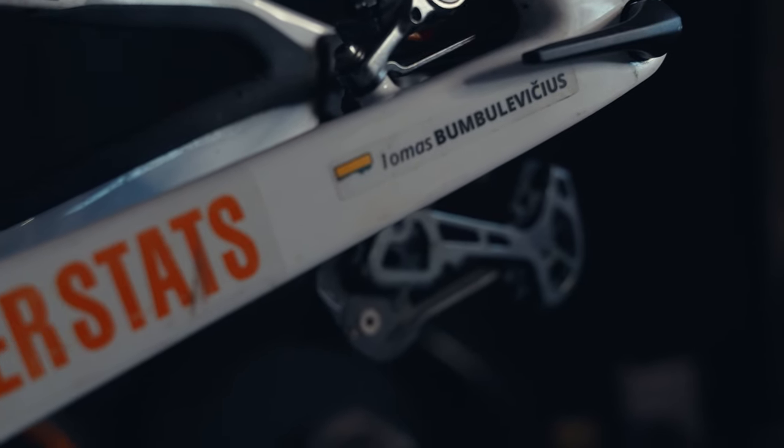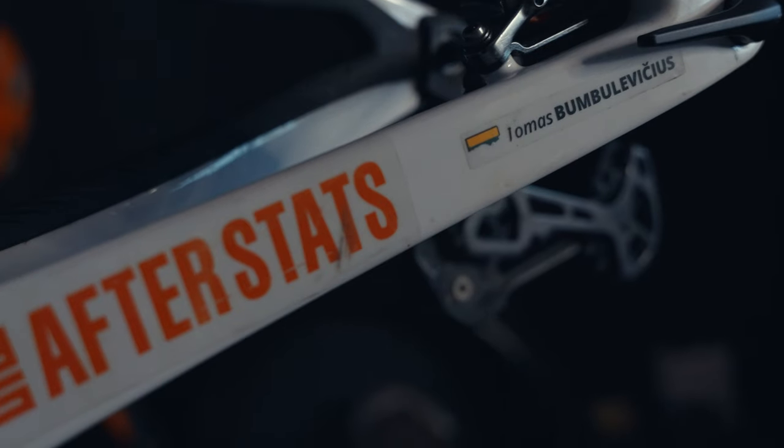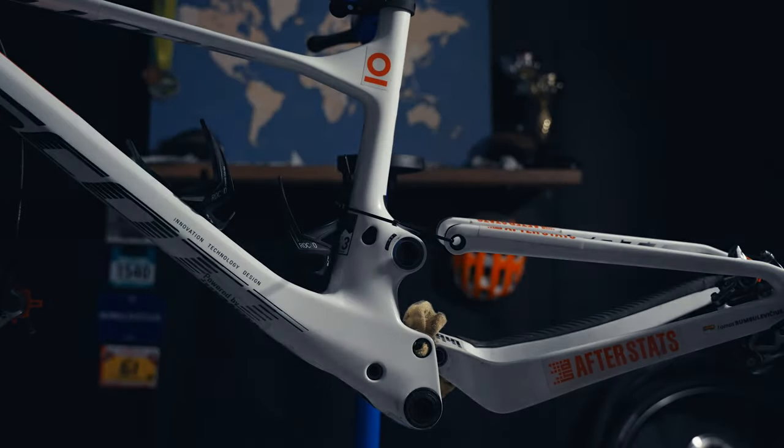Everything's clean and bearings are in. The one remaining thing is to put everything back together, which we will do in the next video.